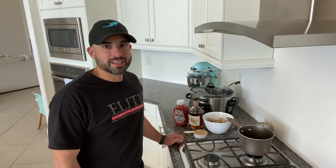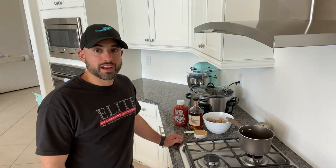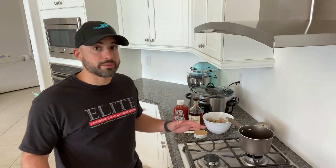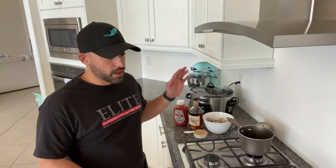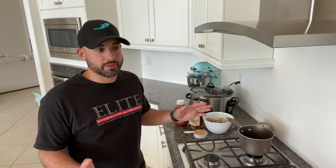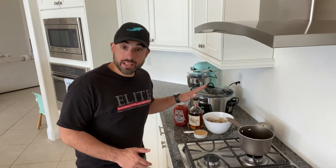Hey guys, Vinnie from Whiskey with Friends here. Today, instead of drinking our whiskey, we're going to eat it. I'll be showing you how to make a snack called drunken meatballs — it's extremely simple, great for parties or little get-togethers if you just want a quick snack and aren't concerned much about health or quality.